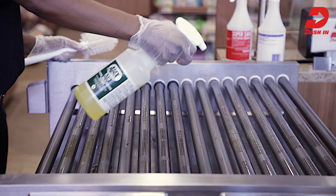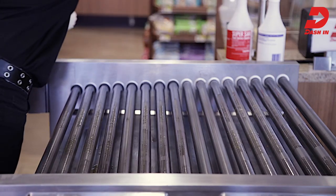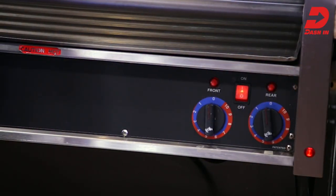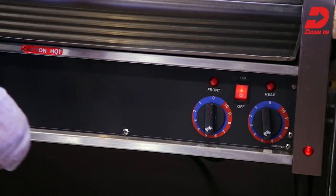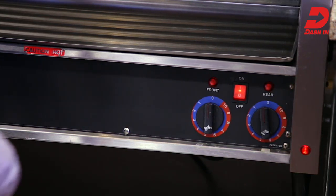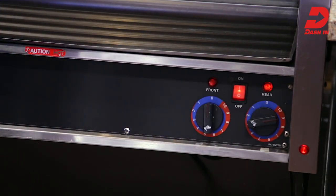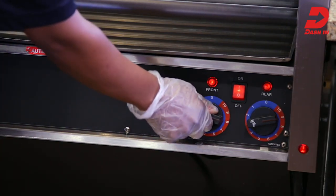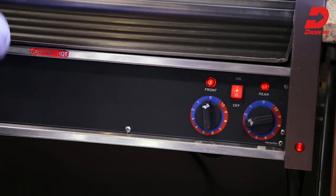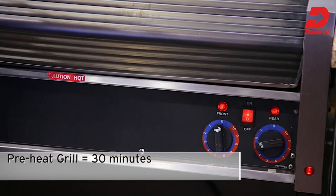Ensure that you're always beginning with a clean and sanitized workstation. Prior to handling food or food contact surfaces, wash and dry your hands thoroughly and put on disposable gloves. Grill equipment dial settings have been pre-calibrated to heat and hold products at the appropriate temperatures. Set the rear roller dial — the section of rollers farthest away from customers — to 9 or to heat for item heating. Set the front roller dial — the sections of rollers closest to the customer — to 5 to 6 or hold for holding. It's important to remember that if the grill has been turned off and needs preheating, this could take up to 30 minutes.